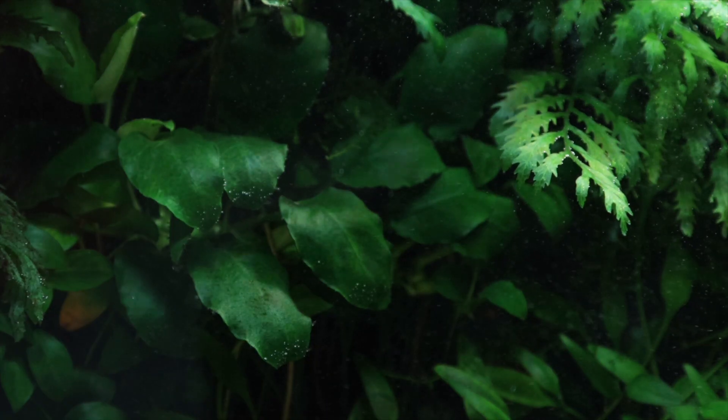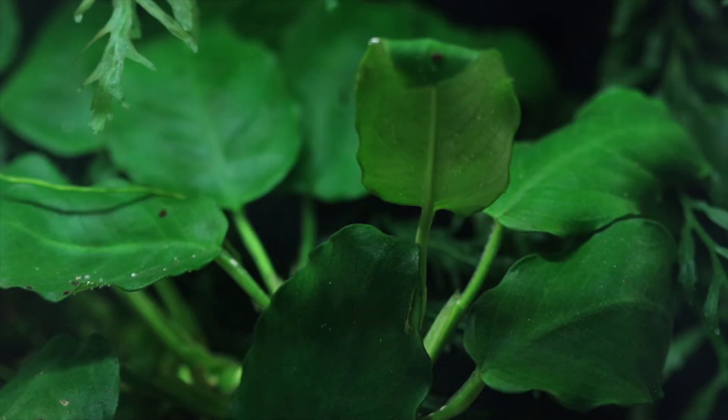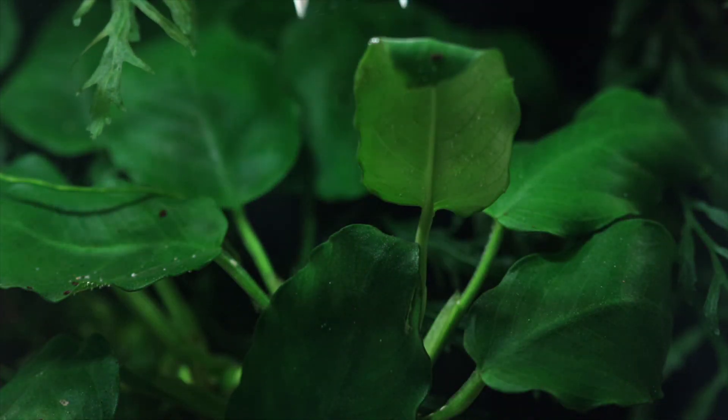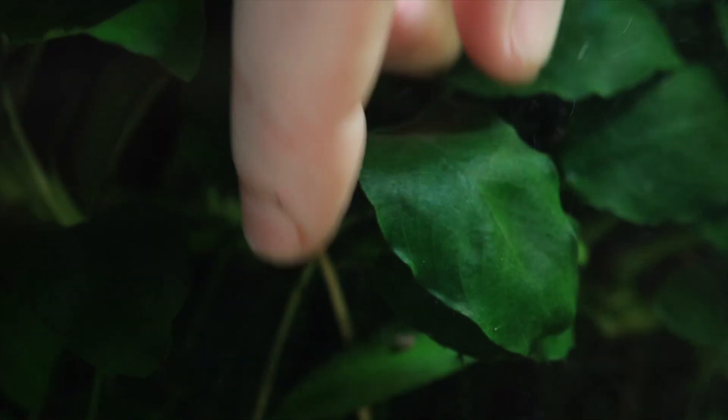Anubias nana is a low maintenance plant due to its slow growth, even with CO2 injection. Excess growth can be kept in check by removing the leaves directly from the rhizome. This can be done with sharp scissors or by simply pulling off the leaves sharply with your fingers.